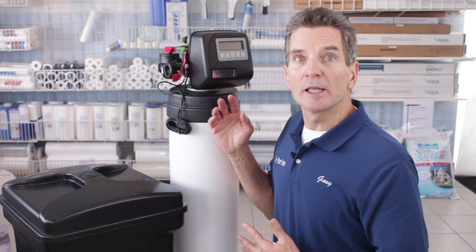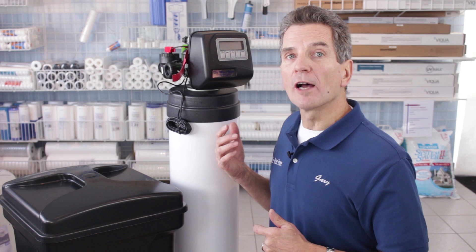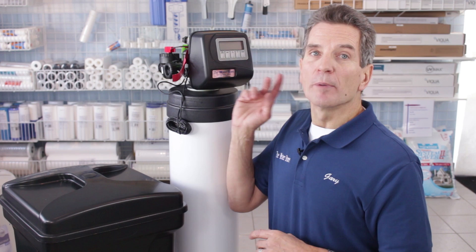Cost to operate, I give it a 7 out of 10. This is a standard efficiency valve, not a high efficiency valve. When used on a water softener it will use more salt and more water than a high efficiency water softener, but it's definitely a very efficient valve and will use far less salt and water than most water softeners out there to get the job done.